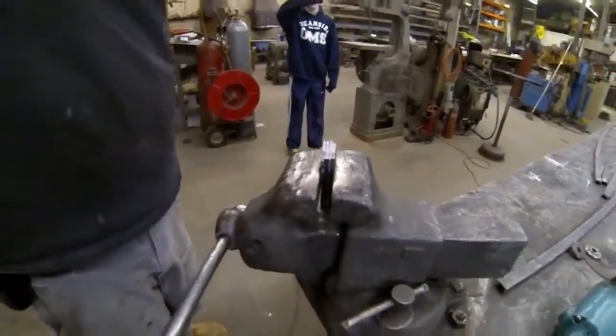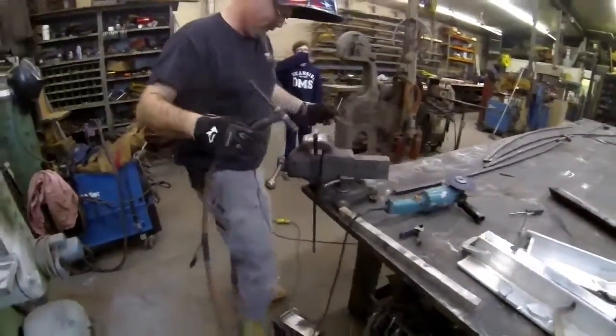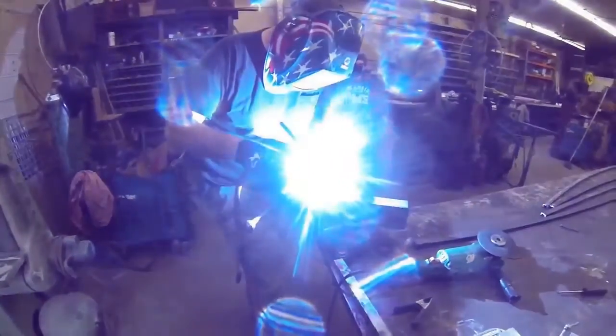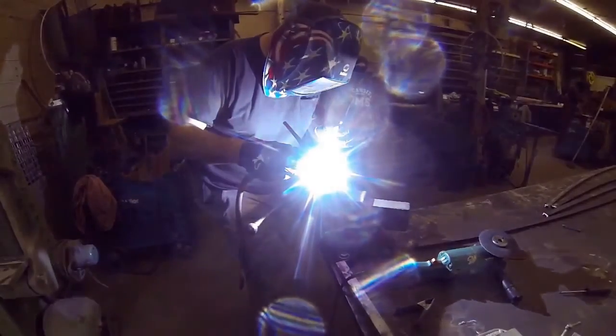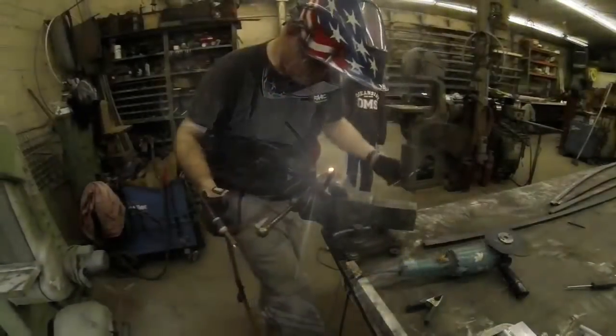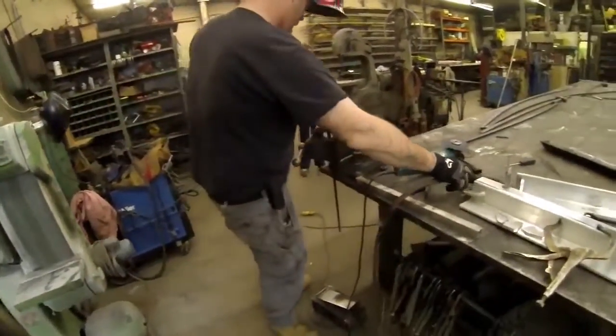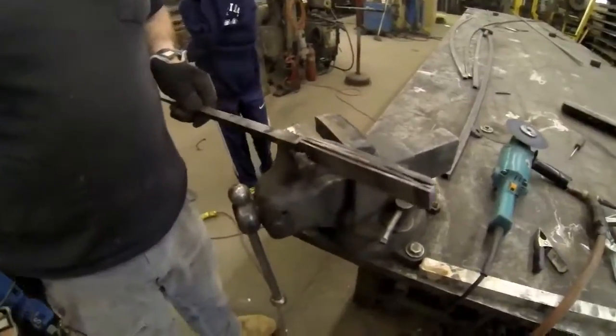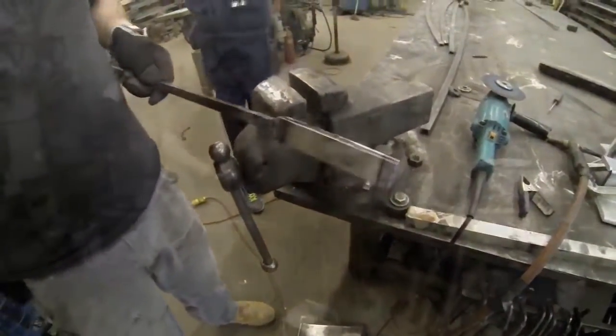We're going to start with a couple of different materials — high carbon steel, a 1050 and also a 1095. I went to my friend Jason Northgard's metal shop and he welded together the first four pieces and attached them to a rod that he can use to insert this steel into his forge.